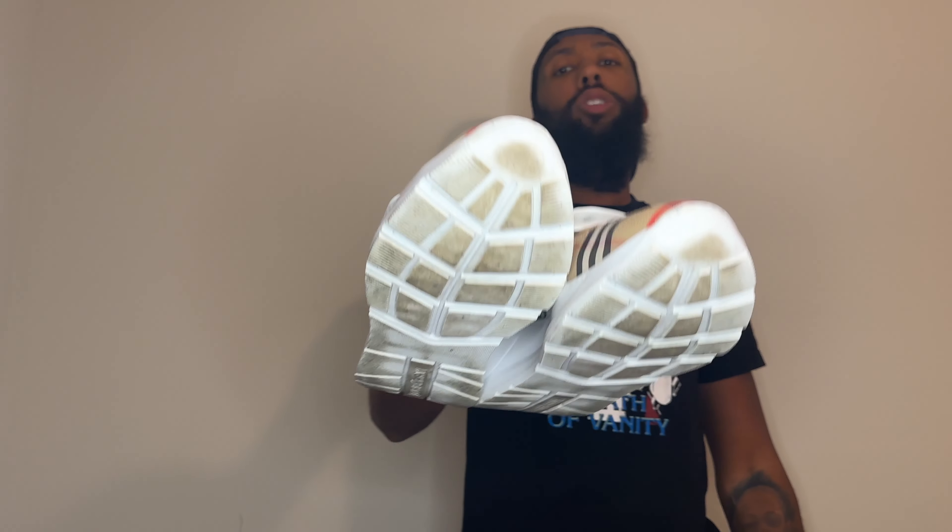Number three on the list: the price point. The price on these is $770 before taxes, so you can add in a few dollars and they'll probably even out to around $800 after taxes, depending on where you live.